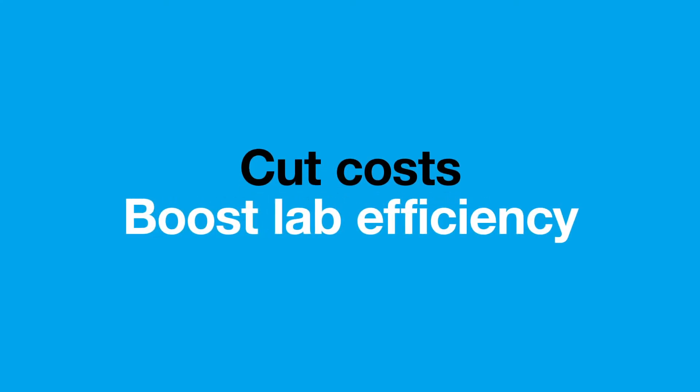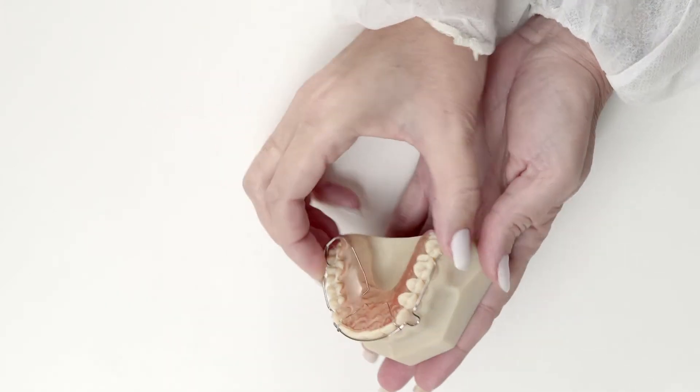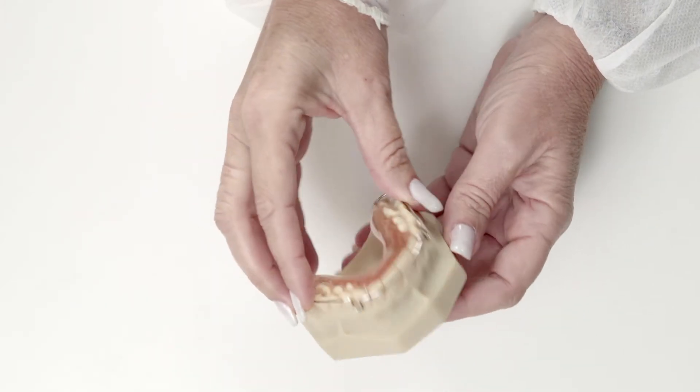Helping to cut costs and boost lab efficiency. Cut days off delivery times by producing more accurate, comfortable, orthodontic devices.